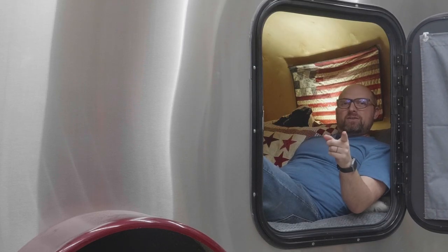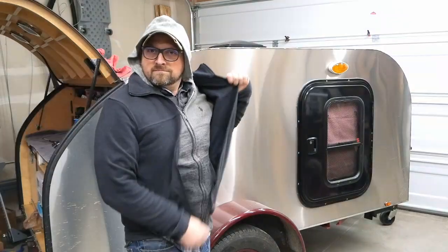Your teardrop trailer should be like you when you go camping — you wear layers. Your teardrop should also have layers of protection for when you go camping. Mark here from OverlandTrailer.com and we're going to talk about putting layers into your teardrop trailer build that will protect it from primarily two threats.